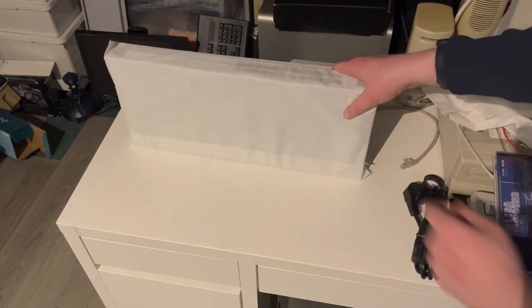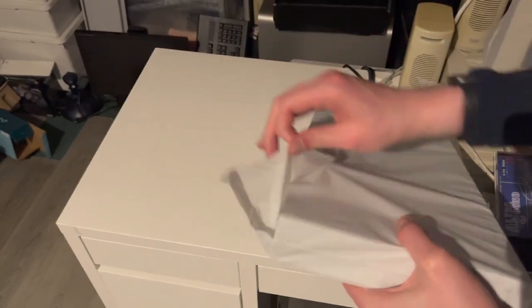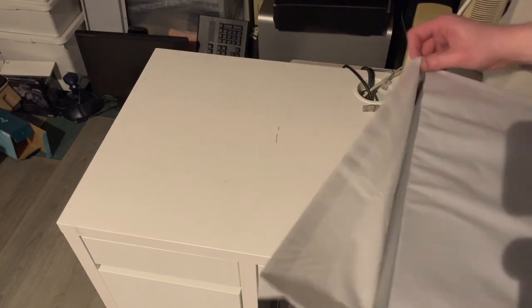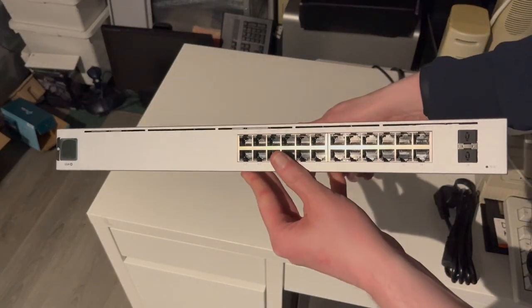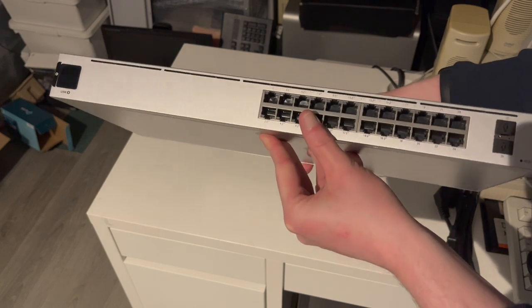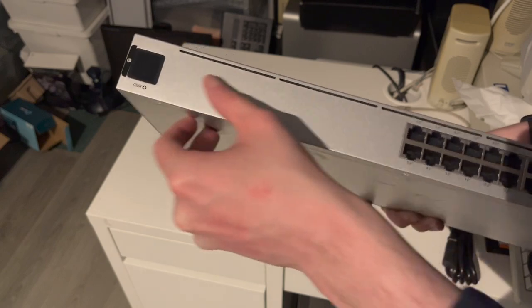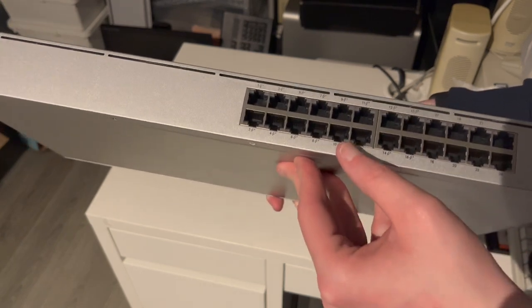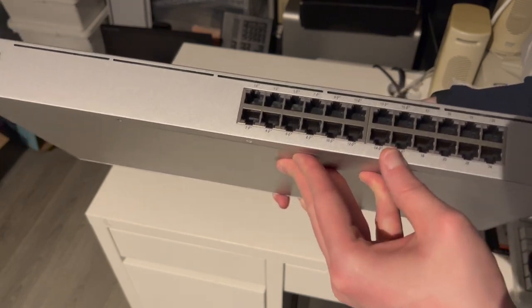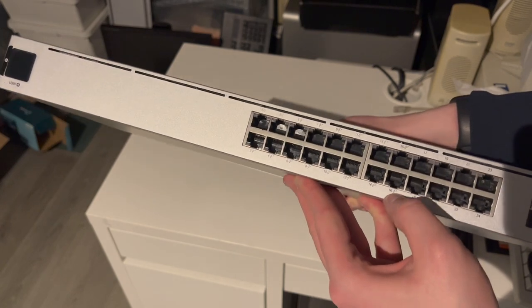Very nicely packaged indeed — very Apple-like. Very nicely sleeved. That's a nice looking switch. Got a touch screen over here. These are the intake vents. 24 ports over here, 16 of which are Power over Ethernet, designated by a little lightning symbol there.